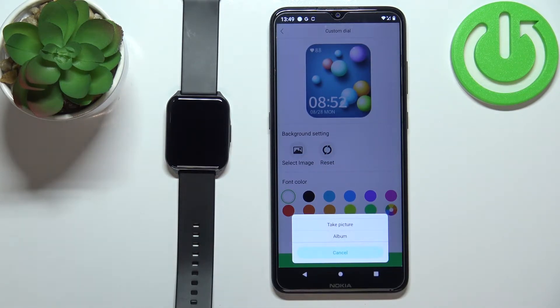If you select Take Picture, it will open the camera and you can take a picture and use it as a watch face. If you select Album, it's going to open the file manager where you can select a picture from your phone.